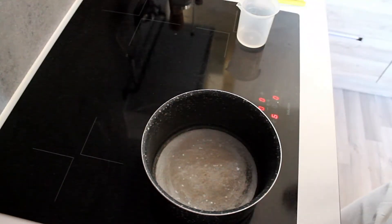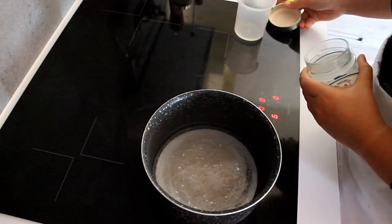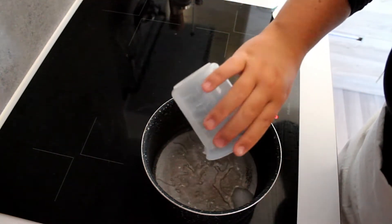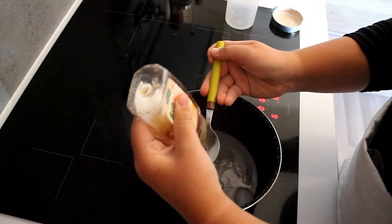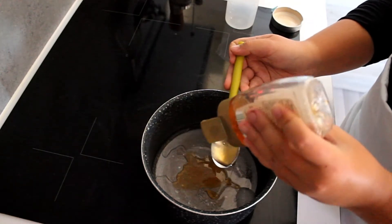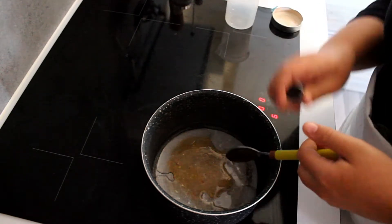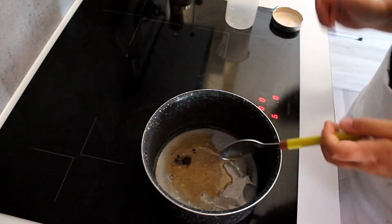So for the first step, we preheat our oven to 150°C. Then we melt the coconut oil — 1.5 teaspoons — with the water and 3 tablespoons of honey. Then we add a little bit of honey and mix everything together.